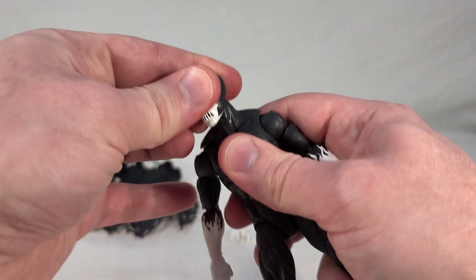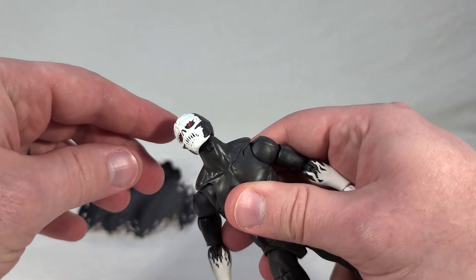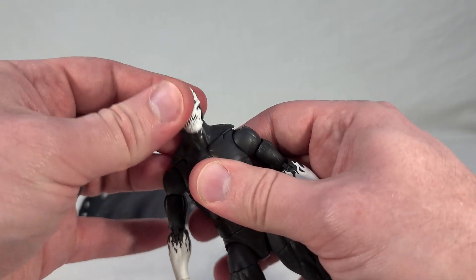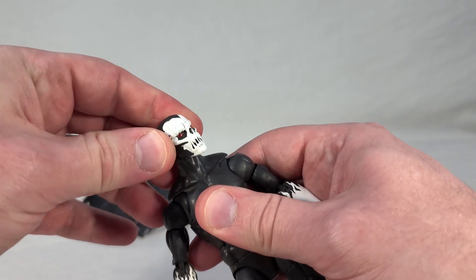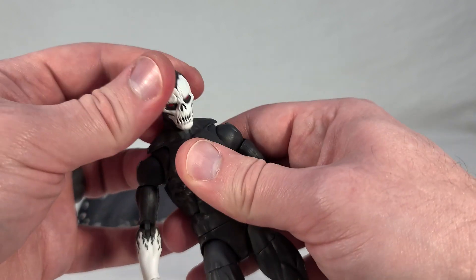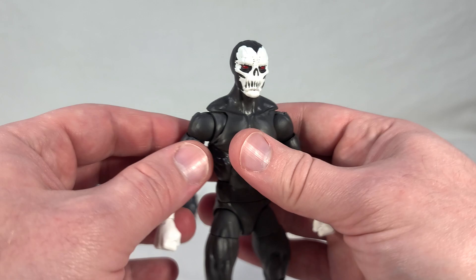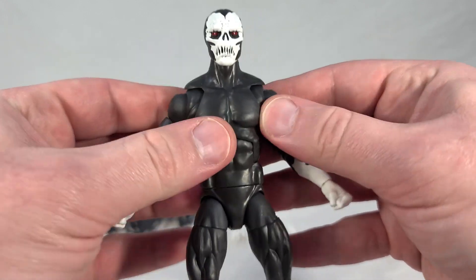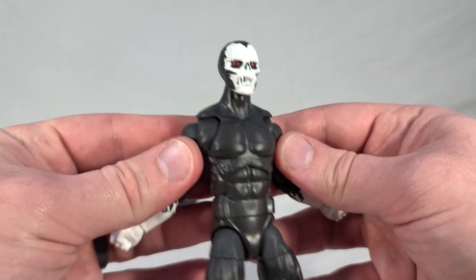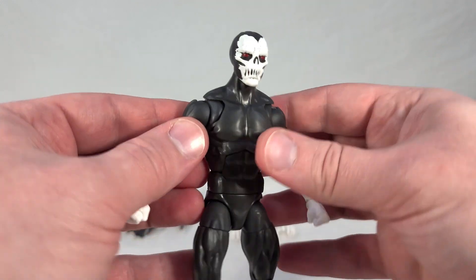The head is on a ball joint and I think it's only a single ball joint, but it's also hinged — which is something I haven't seen yet. So you can look way up or way down, which is very different. You sacrifice a little bit of that circular motion for being able to look way up or way down, and I actually kind of prefer that. He also has chest butterfly joints where he can roll his shoulders back, roll them forward, and let them flex in. That's kind of neat.